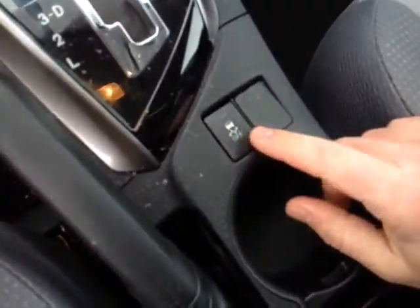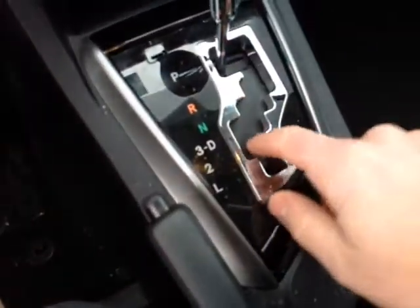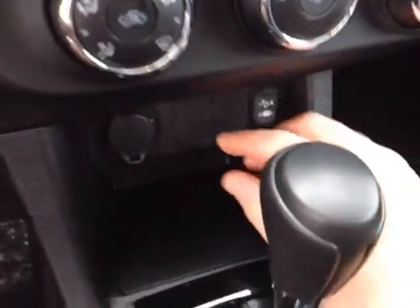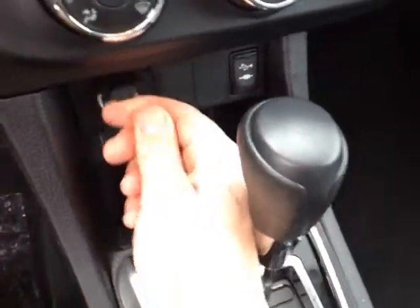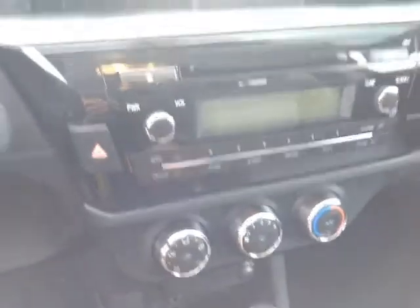So on the center console, we've got the traction control off switch. A gated shifter so you can go through all four of the gears. Behind that, USB and auxiliary for your compatible music device. 12-volt power outlet. Easy to access climate control panel.